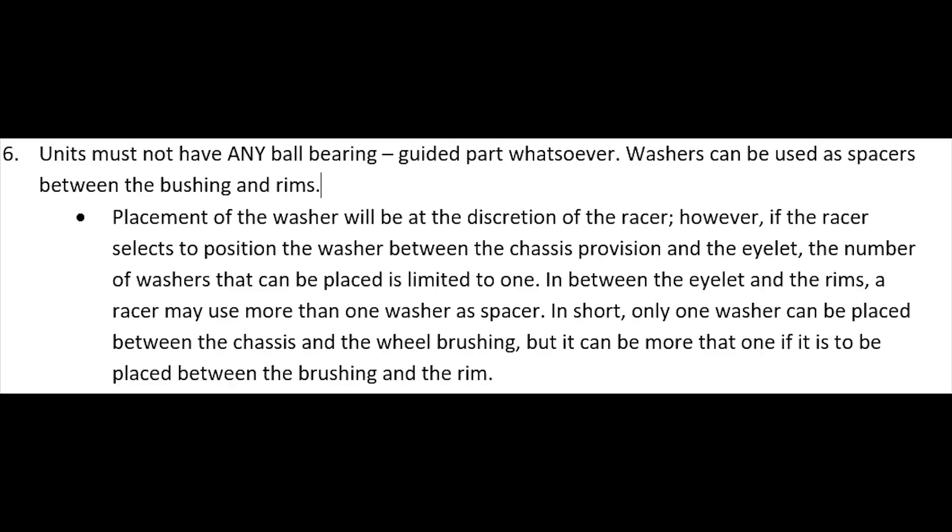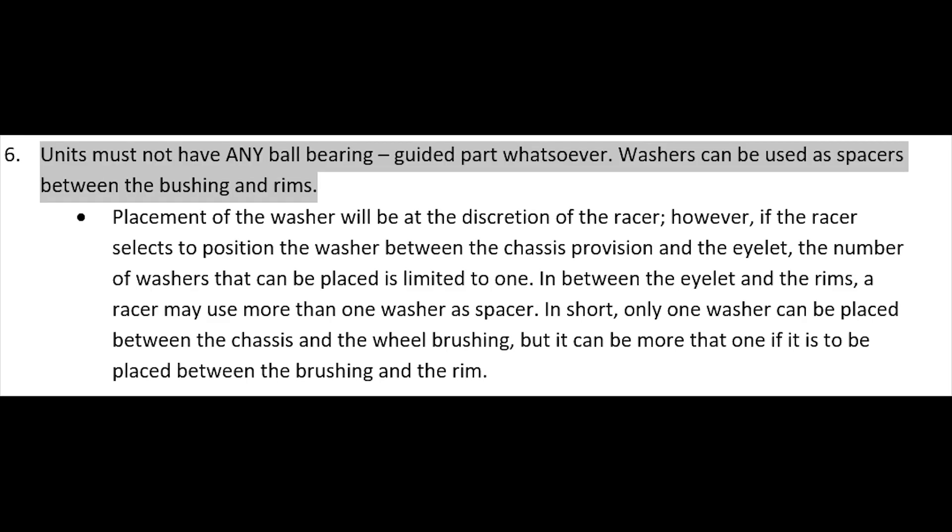Alright guys, we are now moving on to Rule Number 6 of Pro Stock Philippine Wolves. Rule Number 6: units must not have any ball bearings attached to it, or guided parts whatsoever.